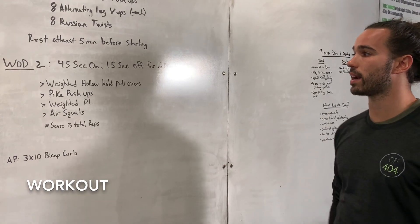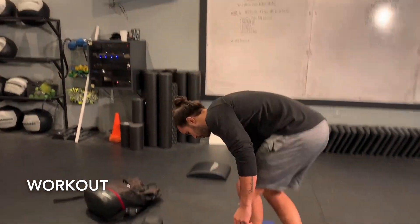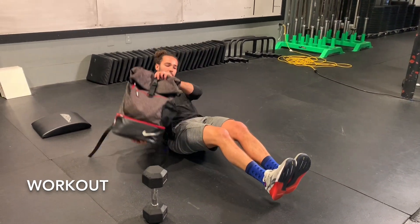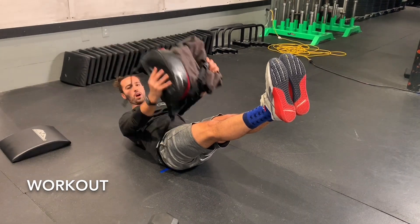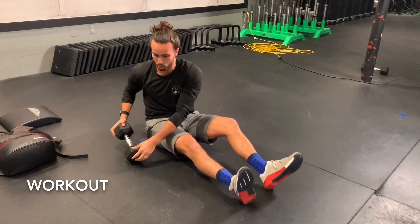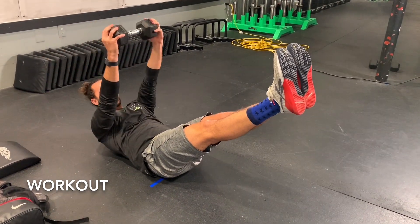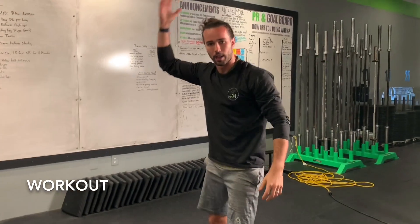The first movement is a weighted hollow hold pullover. Find that hollow body position with the weight overhead. Pull over and bring that weight to about your knees or your core. If using something heavier like a dumbbell or kettlebell, it may be more difficult to bring it all the way to the knees, so just bring it stacked over the chest. That's going to be a lot more taxing, so you may need to break a little, but try to hold it as long as you can.